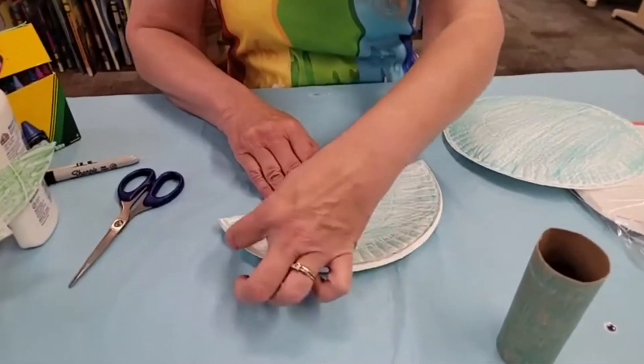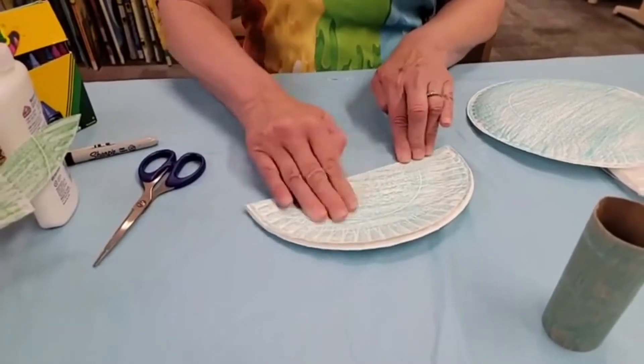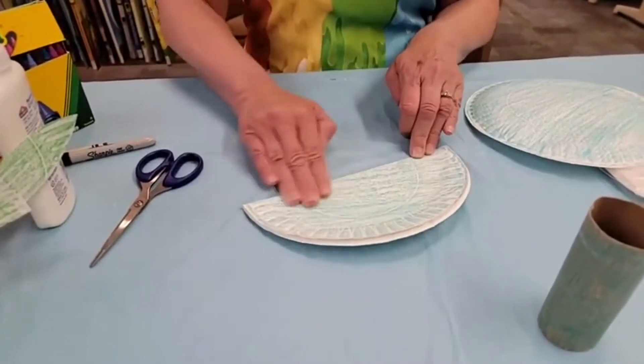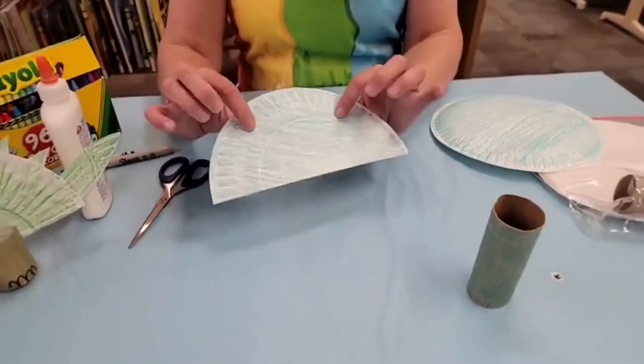You're going to leave this part open so that we have places to put the armor and the head and the tail. So we're going to press that down really well. And this is the body now of your dinosaur.